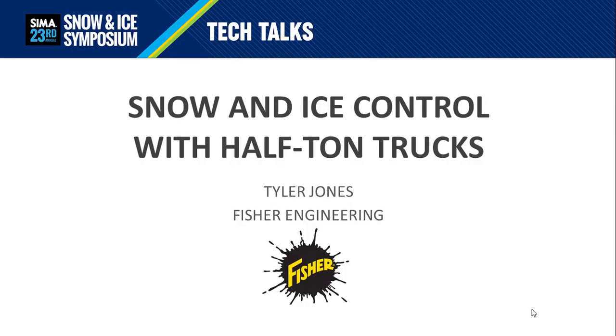Hello, my name is Tyler Jones. I'm the product manager for Fisher Engineering. In today's Tech Talk, we're going to focus on snow and ice control with half-ton trucks.